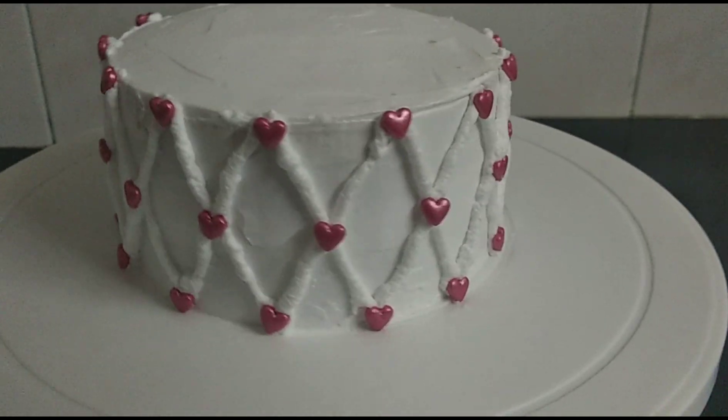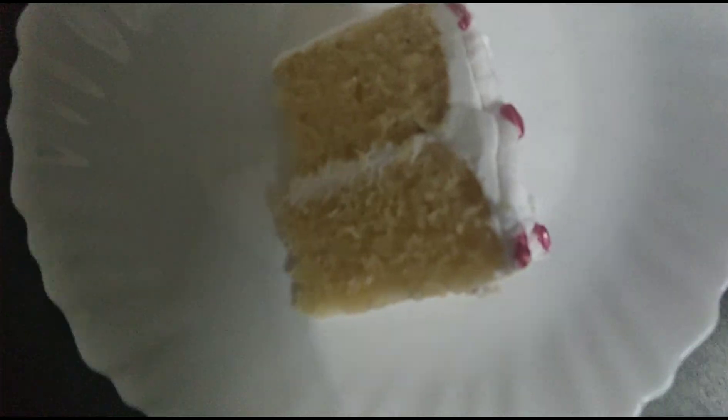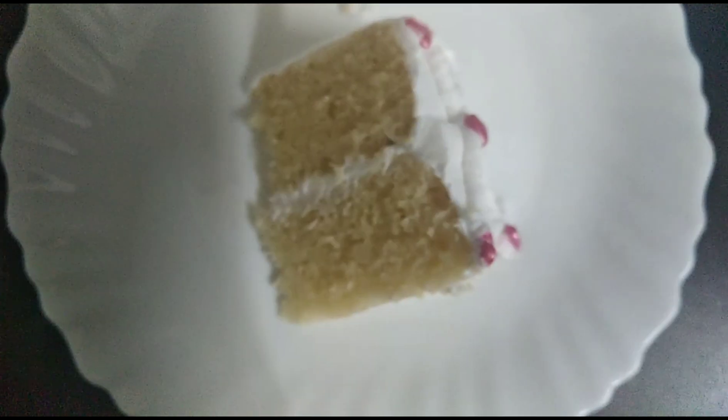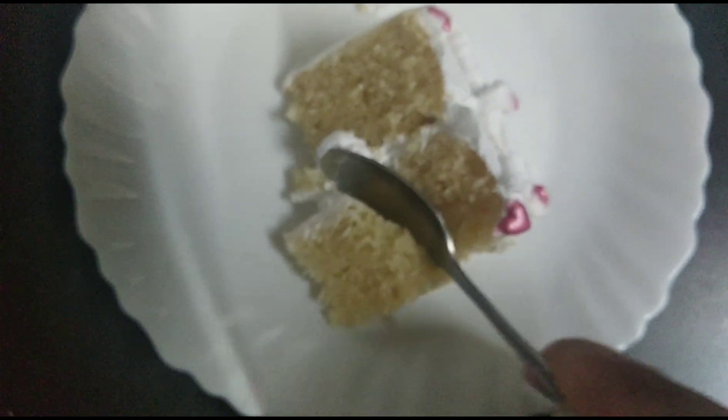Hey guys, I'm Yashlea and today I'll be showing you how to make a super soft and fluffy eggless vanilla cake, plus how to frost it with a beautiful design. So let's get started!